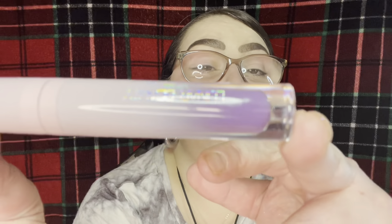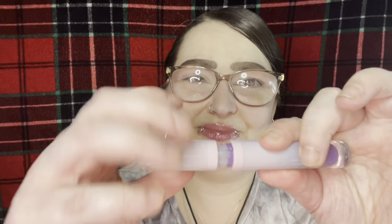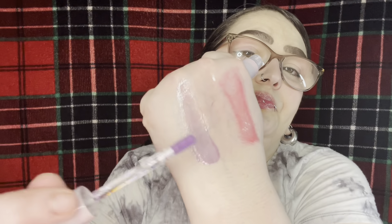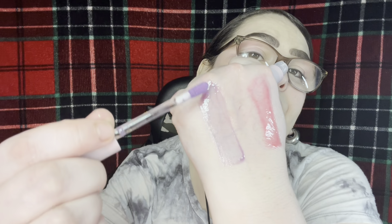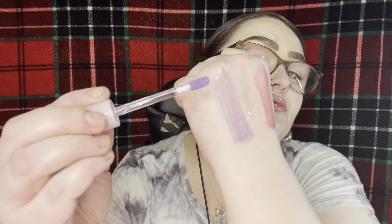This is Tease Me — look at the opaqueness, you cannot see the wand. Just like all the others you've got the crystal. Let's see what it smells like. Does it smell like grape? Or is it just my mind thinking that because it's purple? Look at that — I'll do one more dip to show you how it builds. Look at that — beautiful.